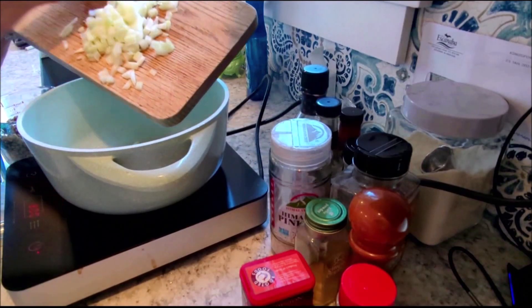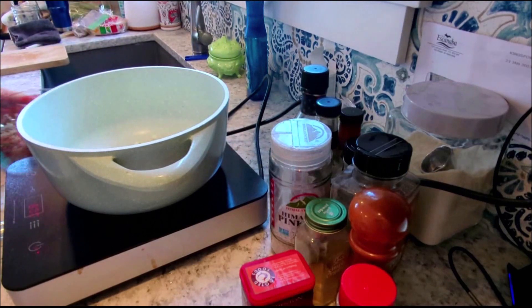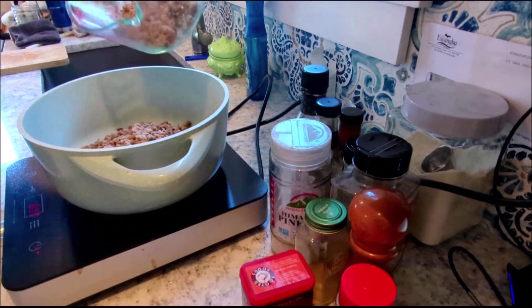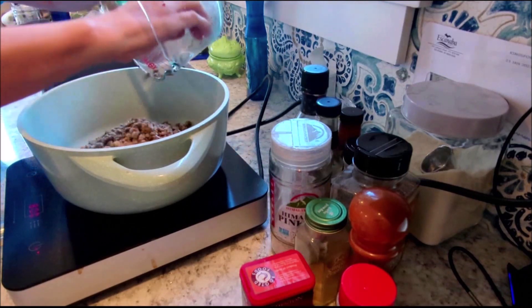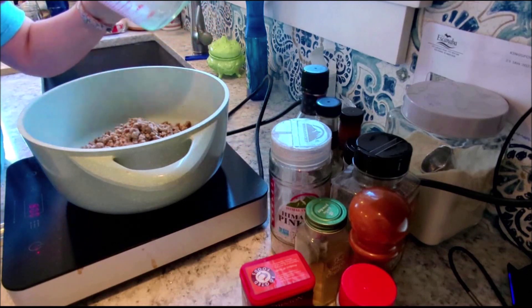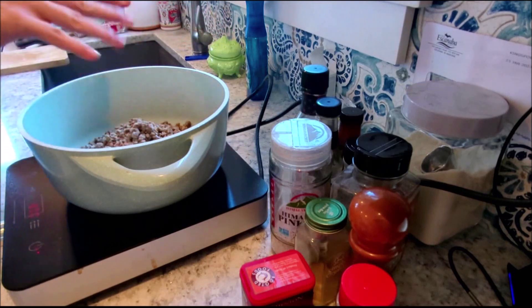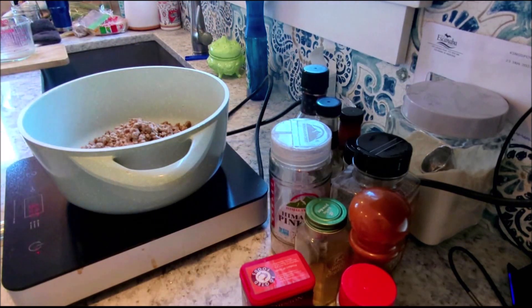We're going to put the onion in — there's a little bit of oil in there. In goes the Beyond Meat. Was there a little bit of lentils in there as well? Yes, there was — a tiny bit of lentils because Beyond packages are smaller than regular meat packages. So the difference was made up with some lentils.